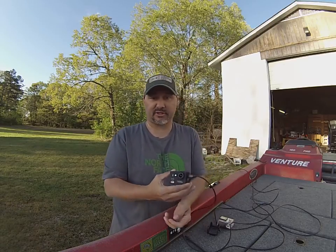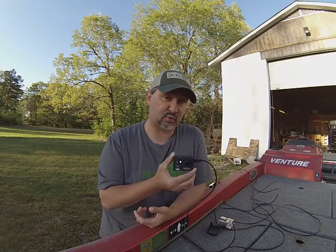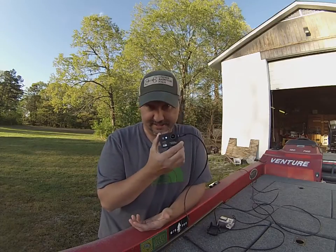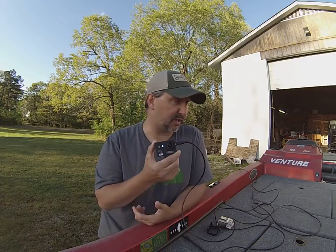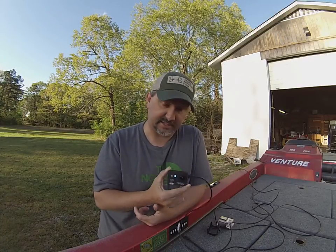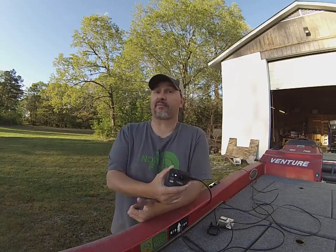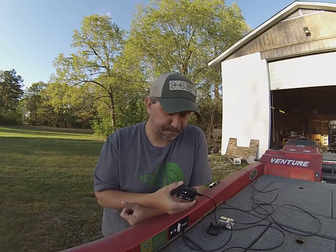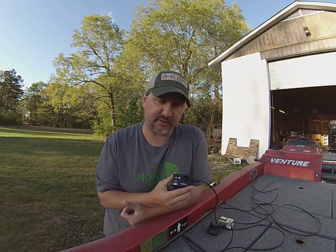Before I get too ahead of myself, let me show you some features. It shoots 1080p as well as 720 as far as resolution goes — high definition. I can't stress that enough. So if you go out and shoot maybe some fishing videos, a lot of guys use these for hunting as well. I know they've come out with a Cam 10 which is 4K, and I will be getting that very soon. But great little cameras.